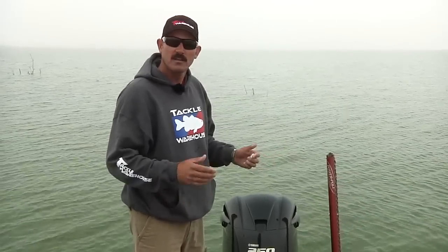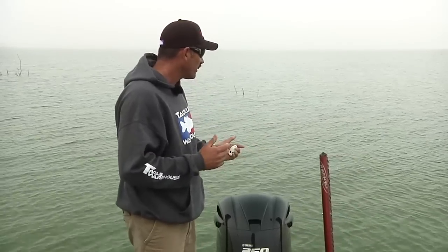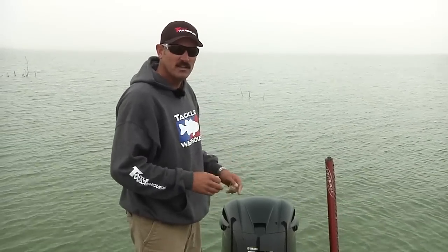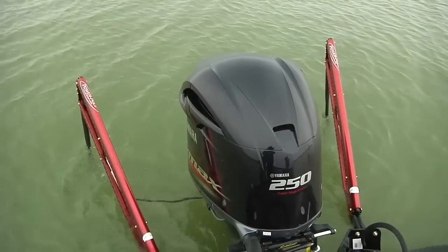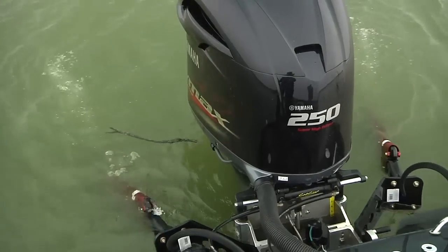One of the key features the Blades have is three different speeds. You have a real slow where they go down gently and slow, a medium, and a fast — so whatever you're using it for, you've got it covered.